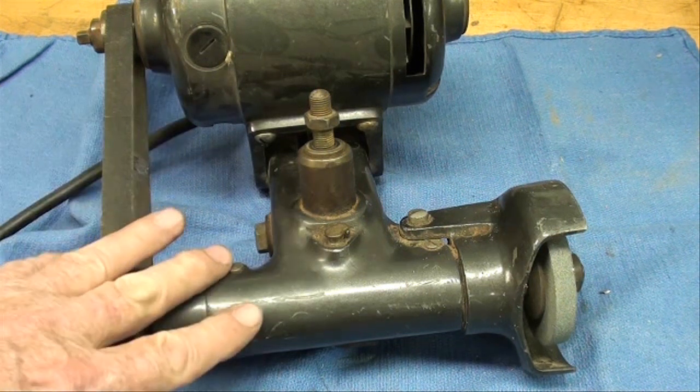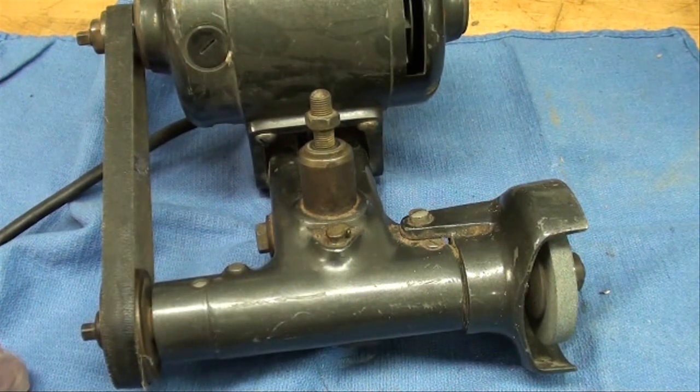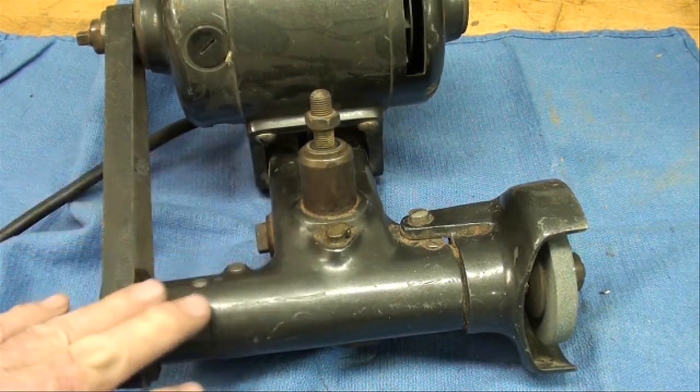I have yet one more Do-More grinder, bigger than this one. I forgot what size wheel it has — it's out in the cold garage and I don't intend to bring it in. So this 2.5 inch grinder is the one we're going to use.